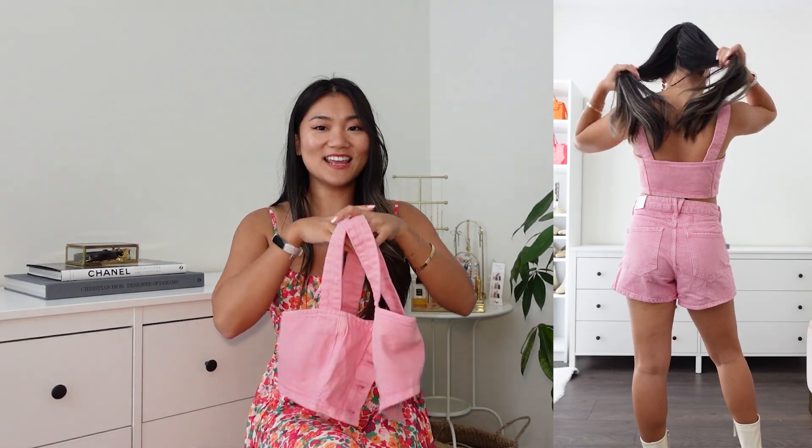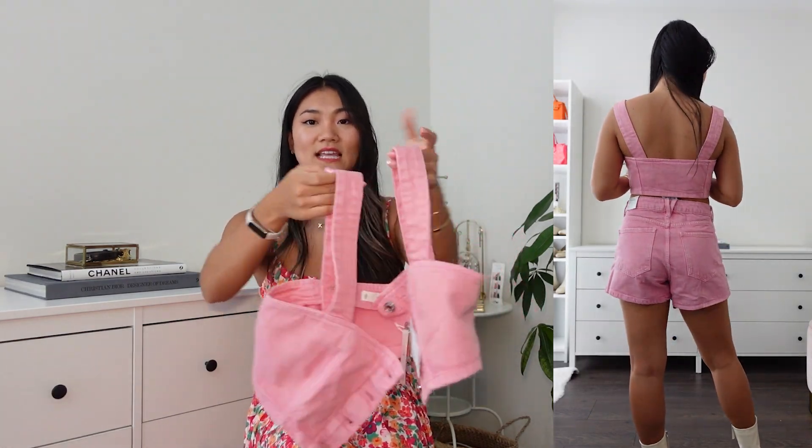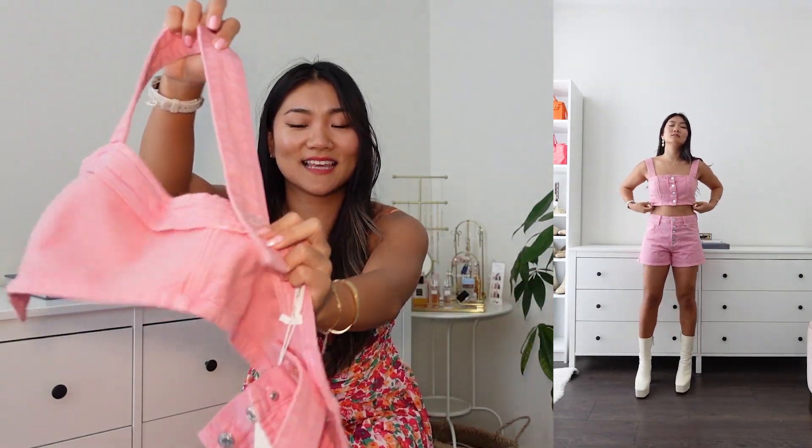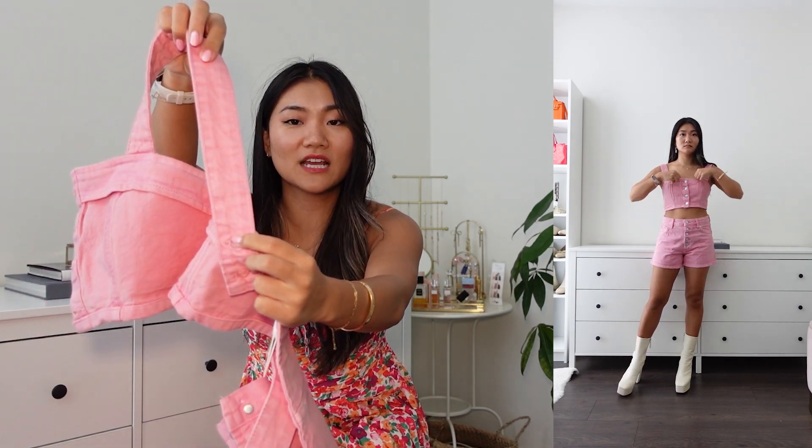What I really like about it is that the strap part doesn't look like an adjustable strap. However, when you open it, it's slightly adjustable — there's a button here. Right now I have it at the shorter setting, but you can make it longer if you're taller or if you have bigger breasts.